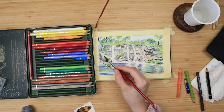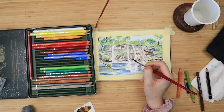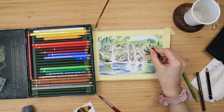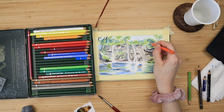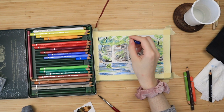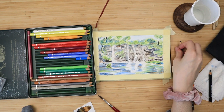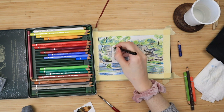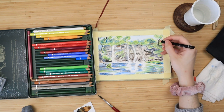I darken up the lake shore where the lake starts, and then with barely any water on my brush I activate the shadows I added on the final layer — just lightly going over them to make them a bit more saturated and vibrant. Lastly, I fix anything I don't like, like the tree trunk on the top right corner, and add finishing details.